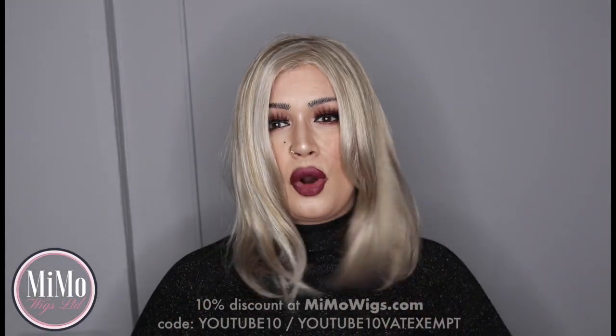This is Elle by Jon Renau. The whole bob is very much in — it's very fashionable, it's very trendy — but it's one of those styles that lasts throughout time. Whether it's a short bob or a longer bob, this is Elle and she is a longer bob.